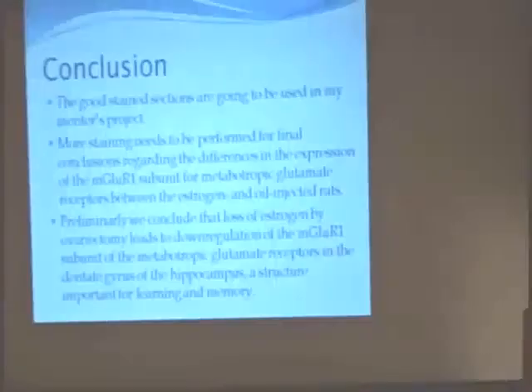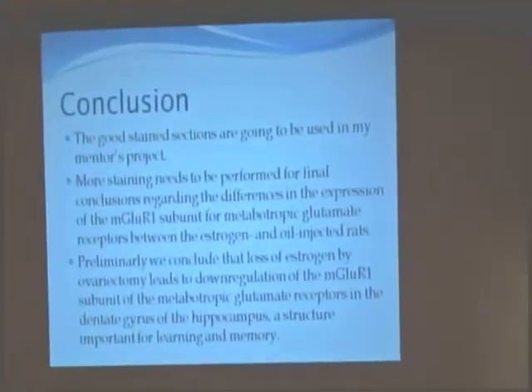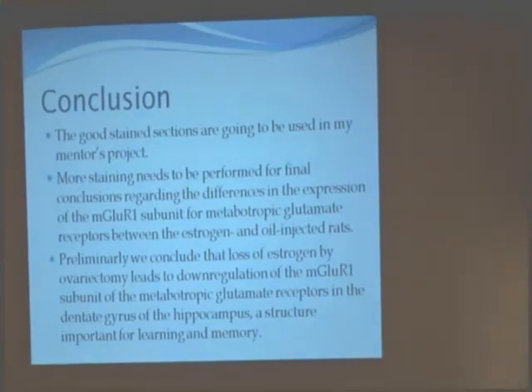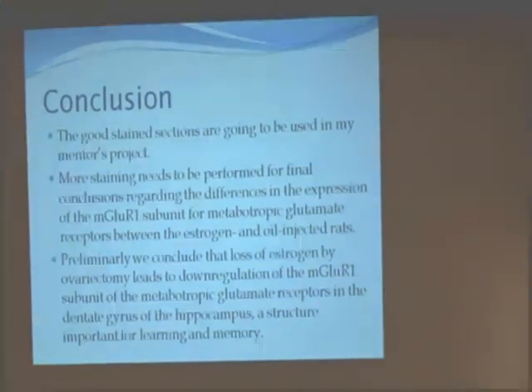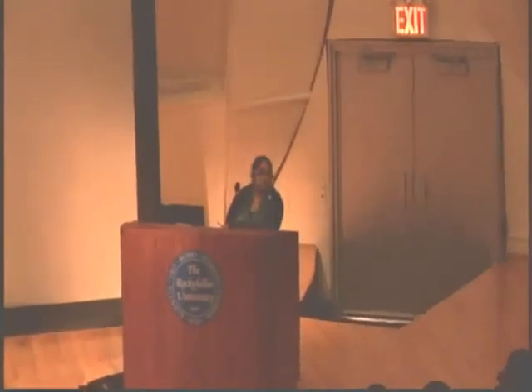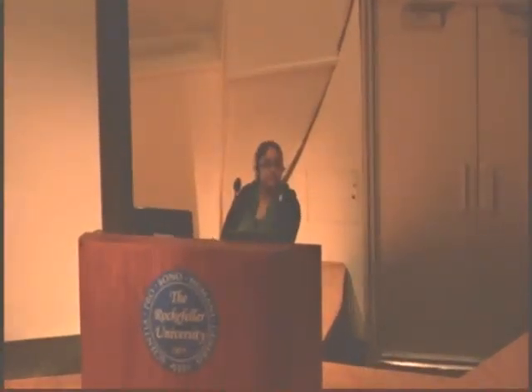The conclusion is something I'm actually working on this year. I'm currently scanning the sections, and we used the same antibody. There may be a different group involved, and further analysis is ongoing.